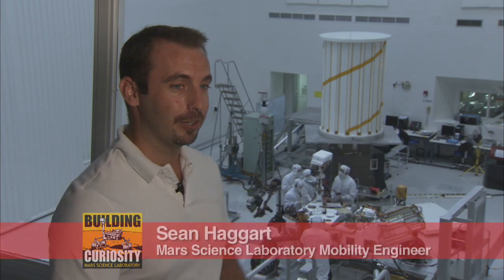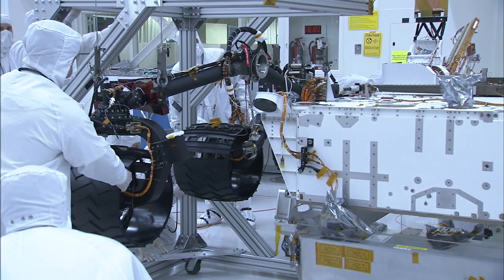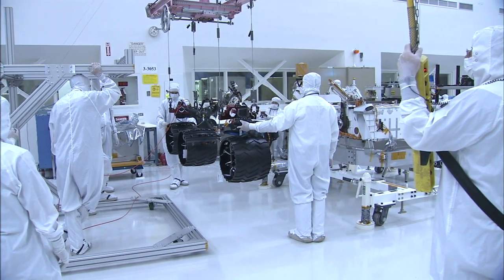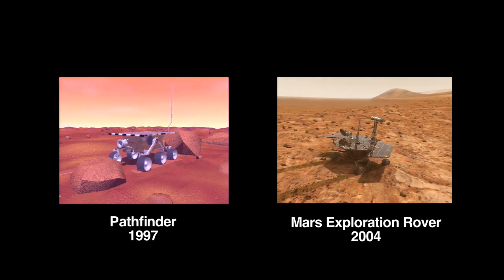My name is Sean Haggart. I'm a mobility engineer on the Mars Science Laboratory. As you can see down there, we just recently completed testing the wheels and suspension system on the flight rover. The mobility system might look familiar — it's a classic rocker-bogey suspension system that we've used for the last two generations of Mars rovers.